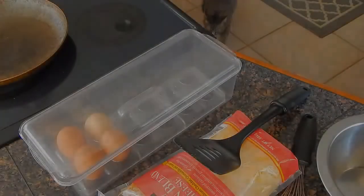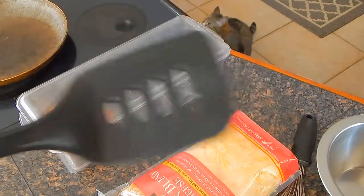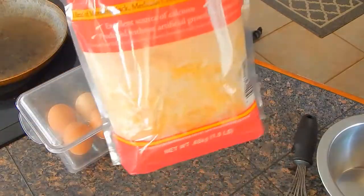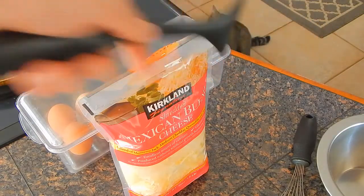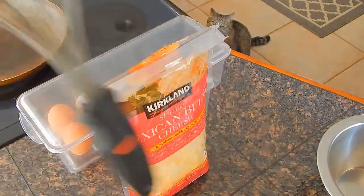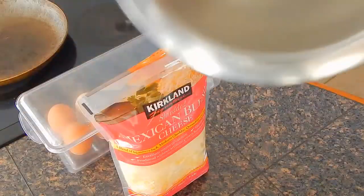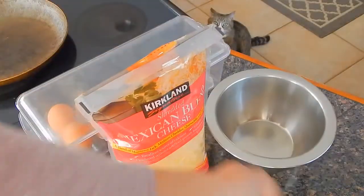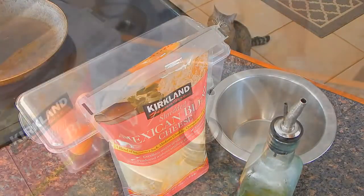Today we're making omelets, as you can tell. So we got our eggs here, got our hand-eating spatula. We got the cheese — we're making a cheese omelet today. There's my cat back there. Okay, we got a whisk here and we got our bowl. And we always never forget the oil. Sometimes you can use butter, but oil works.